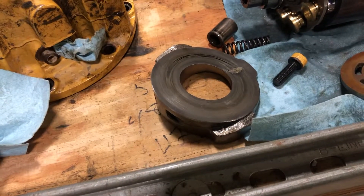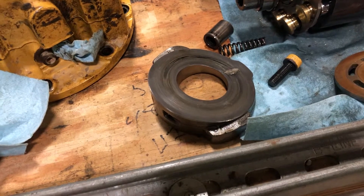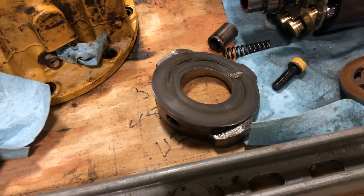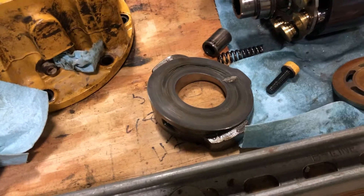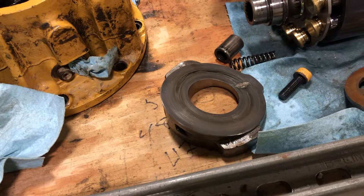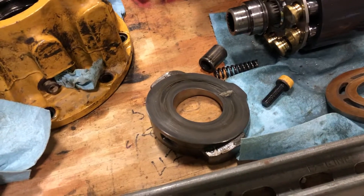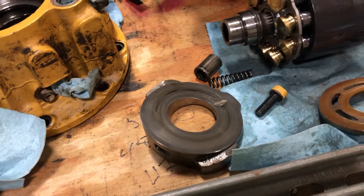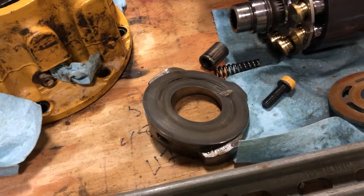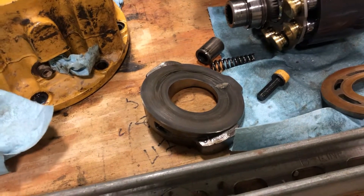Maybe somebody will run into that issue, because it bound up almost like it was the brake. But generally with brakes, you've either got sufficient flow and sealing capacity that they release and do what they're supposed to. And furthermore, most of them — if you have a brake pressure issue unrelated to the motor itself — you're gonna see no brakes releasing at all and zero machine movement. So this one kind of threw me for a loop.